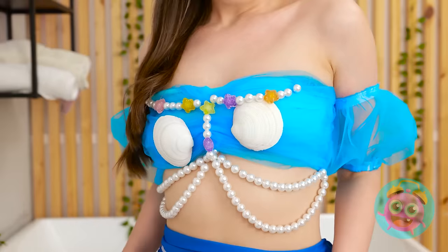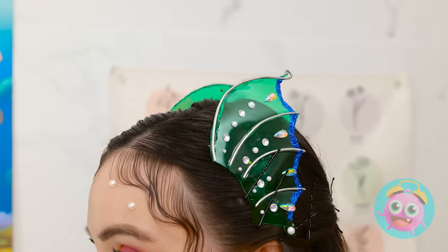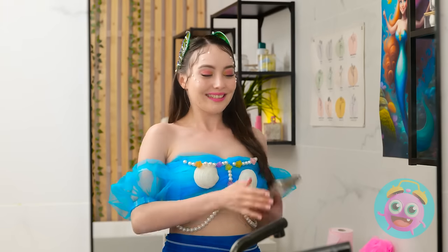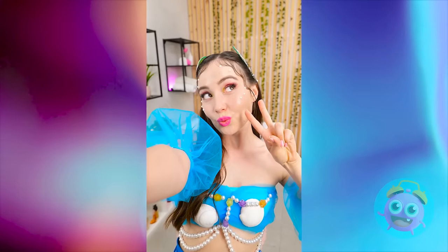From head to toe — er — fins! I just need some sand and waves! Nicely done! Introducing the new and improved Naomi! Is it just me, or am I getting prettier?